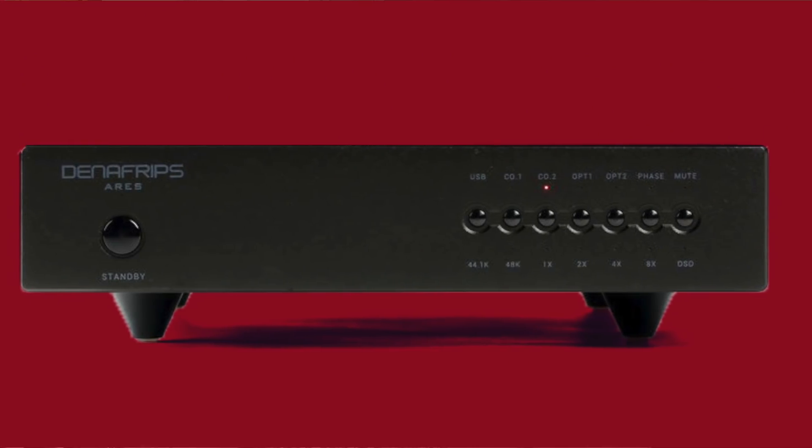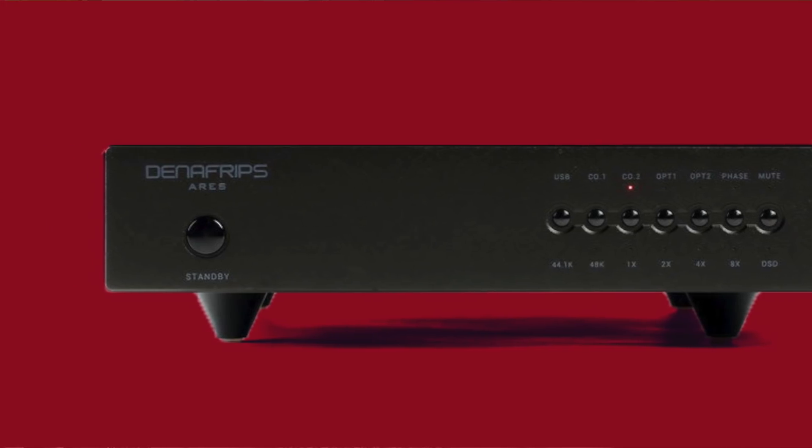I also went back to my original Denifreps, the Ares, to see how it compared to the Terminator. Do they sound similar? Yes - except that the Ares sounds like a miniature version of the Terminator's sound. Everything got smaller: the soundstage, the dynamics, the sound was leaner. It still sounds amazing - I think of it as a warm-sounding DAC. The Terminator is, to some degree, a modular design, so upgrades down the road are possible, as demonstrated by the DSP board swap. If upgradeability is important to you, check with them directly.